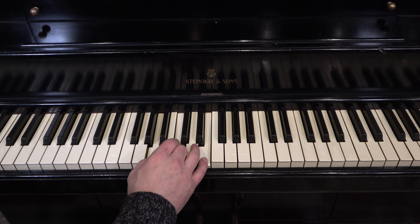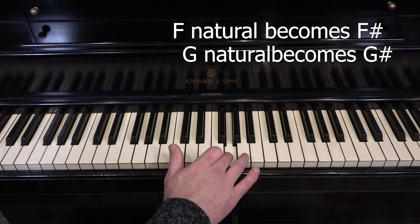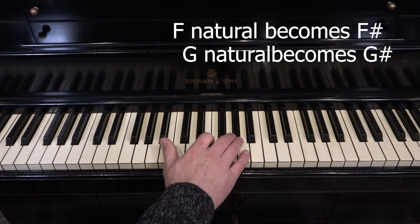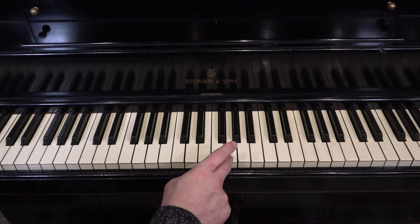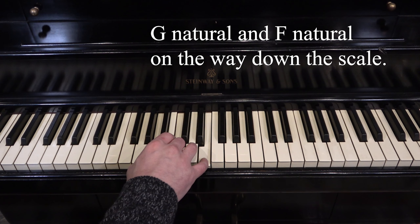So this is how it sounds quicker. I'll play it a little quicker. So if that sounds strange, it should — if you haven't ever heard that before, it's definitely a unique scale. Because on the way up, Fa becomes Fi and Sol becomes Si. But after you sing La and on the way down, you're going to sing them as they normally are, which is Sol and Fa. So let's try this slow.